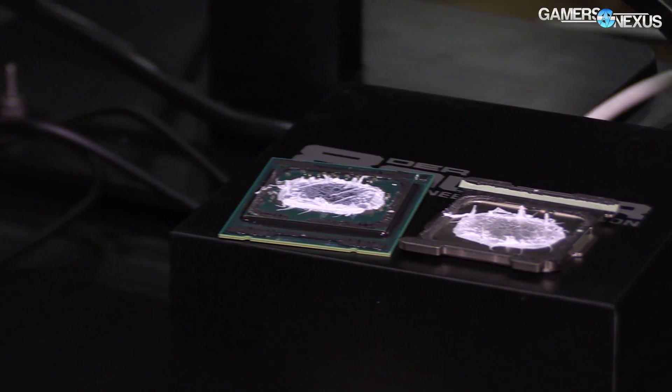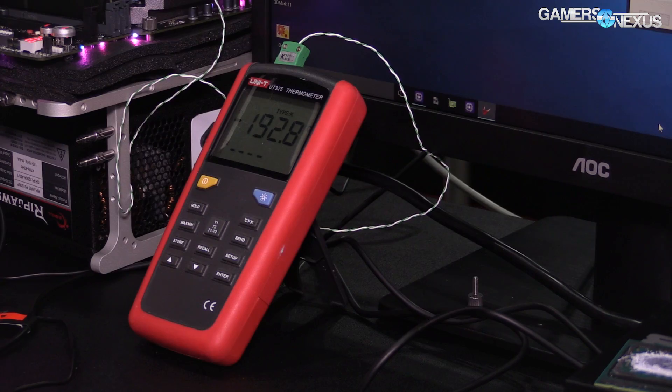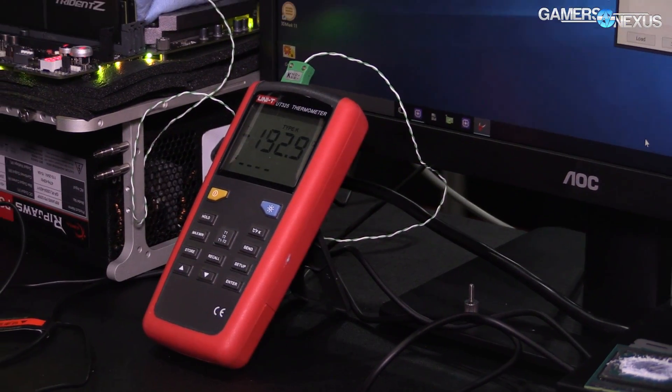We're at about negative 192 right now on the thermocouple. What's about the lowest you normally run? We go as low as possible. The temperature you read here isn't really perfectly accurate — the K-type probe has a tolerance and the thermometer also has one. We just know the LN2 is boiling in the pot. You cannot go lower than this.